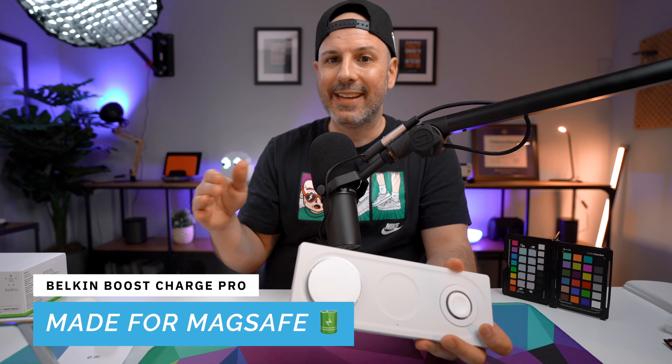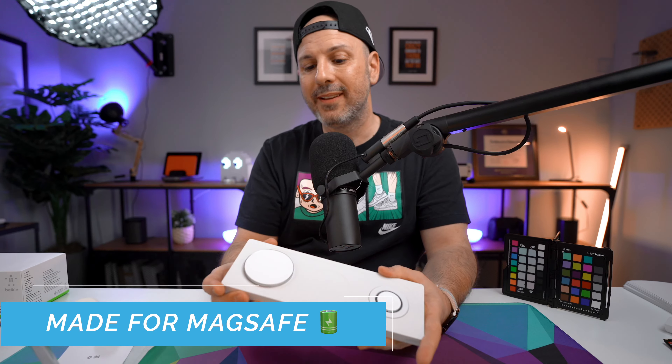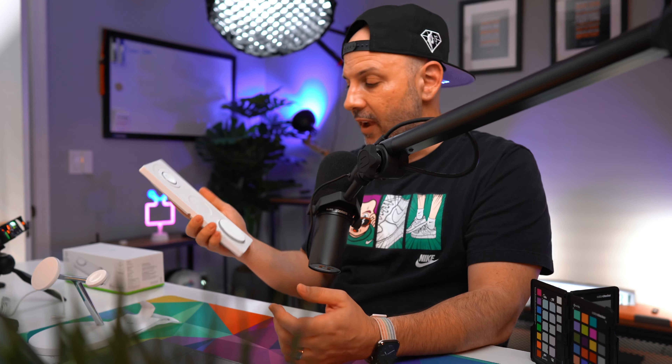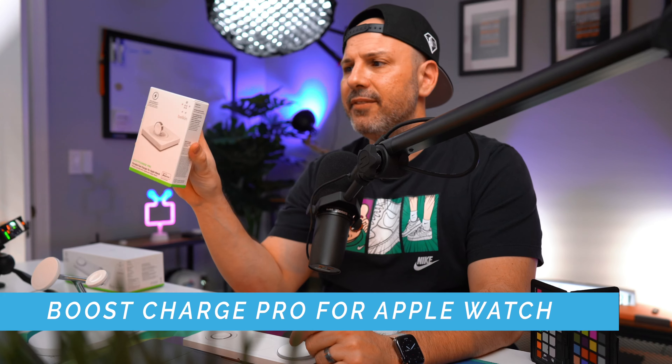At the end of the day, you need to figure out whether the Belkin Boost Charge Pro is worth $150. The first filter is: do you have an iPhone 12 or iPhone 13? That is the minimum requirement. If not, I would say don't buy this — it's a waste of money. If you don't have an Apple Watch Series 7 and aren't planning to get one in the next year or two, maybe this still isn't worth it, because you're paying for fast charging capability you'll never use.